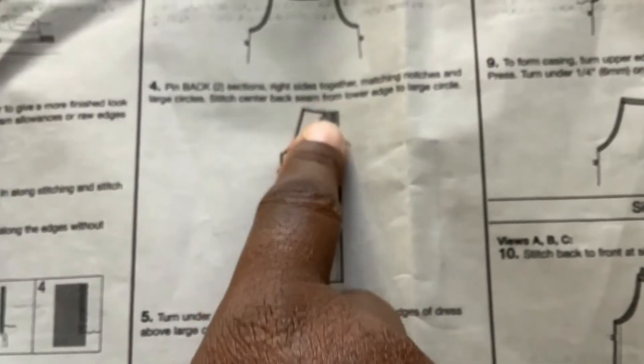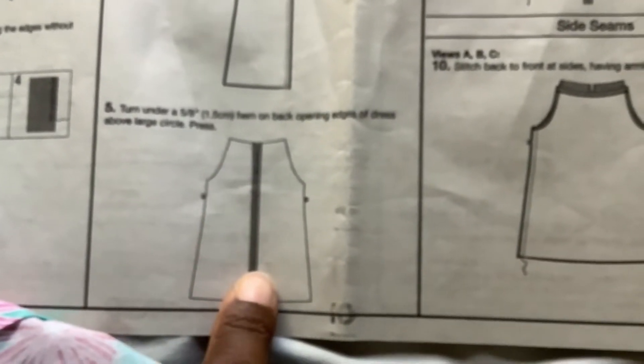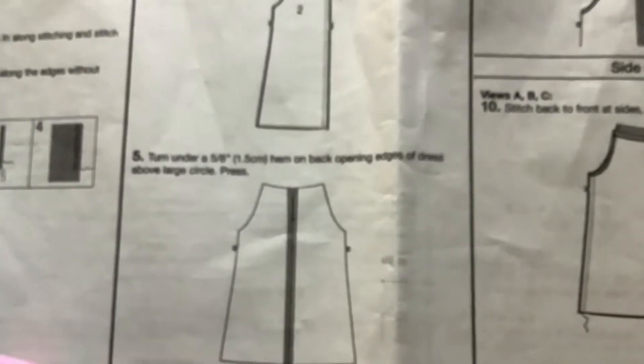Just made the casing — that is step three. Here it is right now. Now we're going to work on the back. On the back, I'm just going to pin it and stitch to the dot, and then I'm going to turn under five-eighths of an inch of the hem on the back open edges and then press.